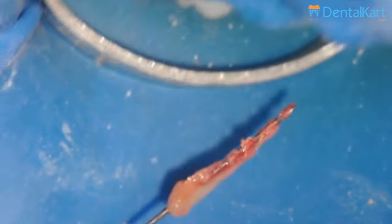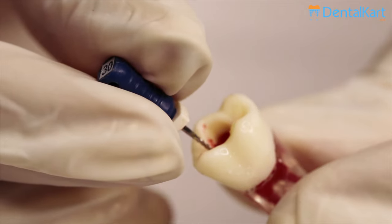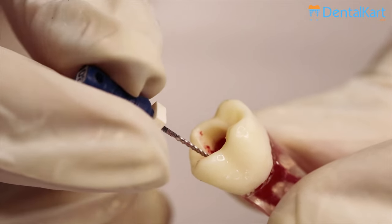Walden short barbed brooches are used for pulp tissue extirpation during root canal procedures. They are also sometimes used for removal of necrotic debris, absorbent points, and cotton pledgets.